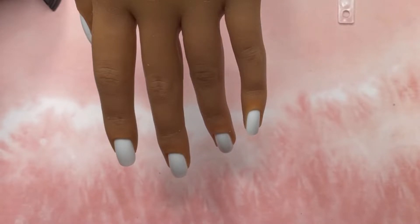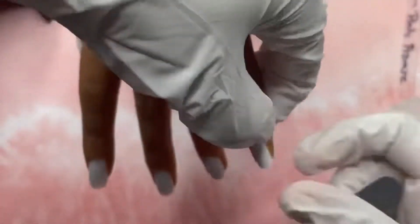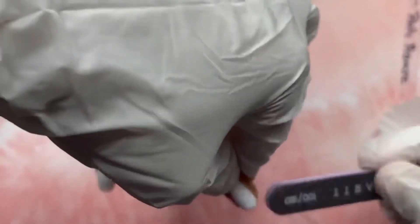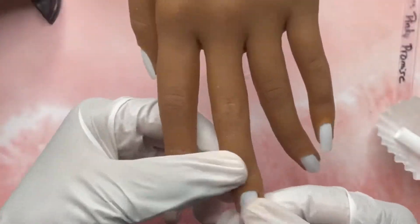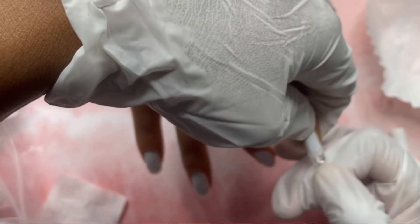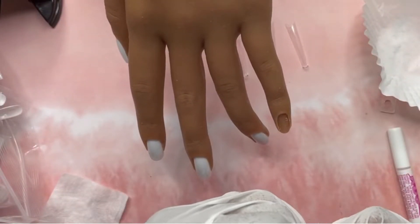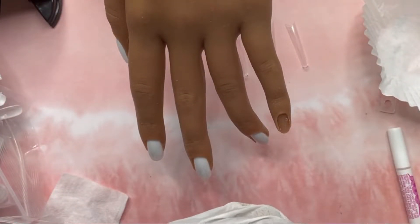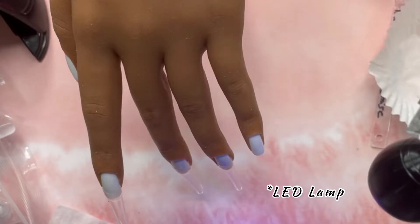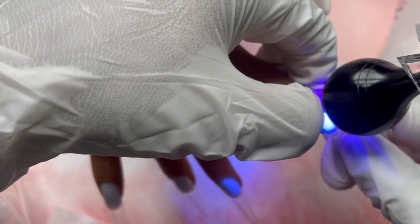I'm going to use a gel base. I went in with the Makartt glue and tried to glue the nails on, but I realized I didn't scuff up the nail, so I went back and scuffed them up. For some reason the nails just wouldn't stick with that regular nail glue. So I went in with some base gel, used my mini UV lamp, and put the nails on that way — and it worked, no problem.